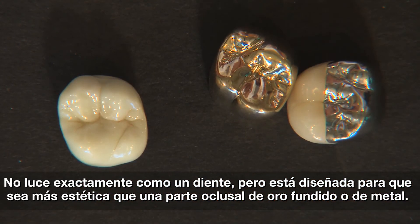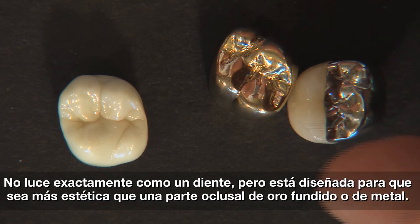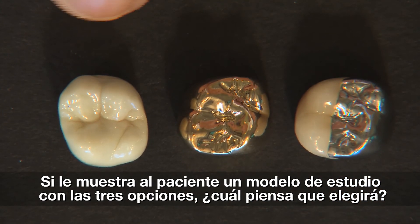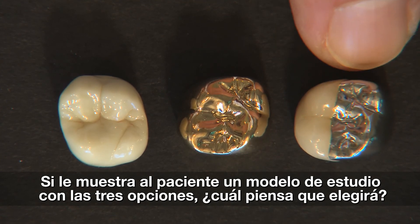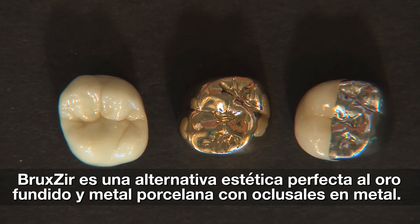Now, if you look at this, it doesn't necessarily look exactly like a tooth — and I'll show you some pictures in just a second of some Bruxer crowns in the mouth — but that's not the point. This crown was not designed to be an aesthetic crown. It was designed to be more aesthetic than cast gold and more aesthetic than a metal occlusal. And if you had a study model with these three crowns on it and told your patient they could have their choice, what do you think the chances are that they're going to take the Bruxer, even if it doesn't match the first molar in front of it perfectly? Bruxer's primary indication, in my mind, is when you want to place cast gold in a patient's mouth and the patient simply won't accept that. Bruxer is a fantastic restoration in cases like that.